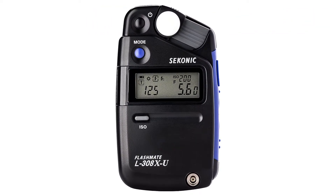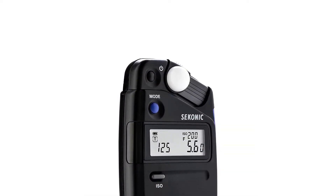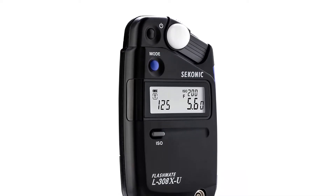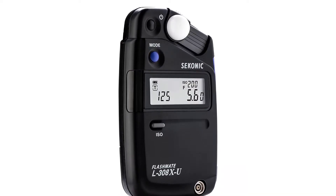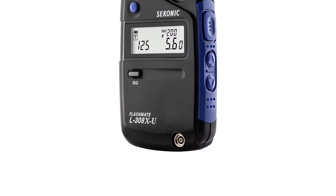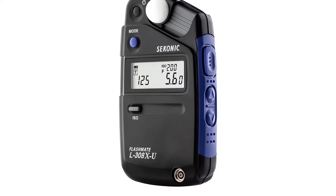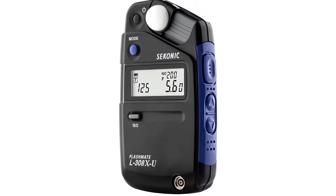Number 3. Our third best pick is Seaconic Light Meter. Seaconic is a highly premium brand of light meters that primarily offers models made for photography and videography. The Seaconic Flashmate L308X light meter can be a great option if you want a light meter for checking the intensity of your camera flash.